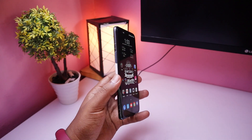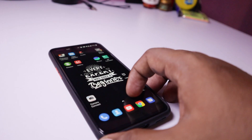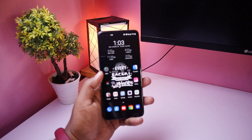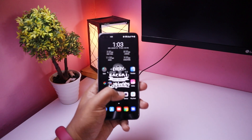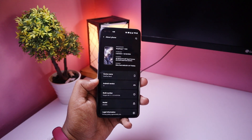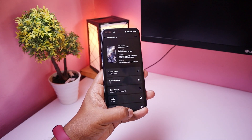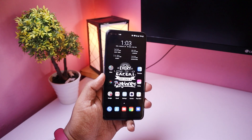Hey guys, welcome back to another video. So OnePlus — the recent update — so Bitmoji. Already the update is available for OnePlus 7, OnePlus 8, OnePlus 9. So the Bitmoji update — when you download and see the latest update, just update it and it will automatically come to Bitmoji.